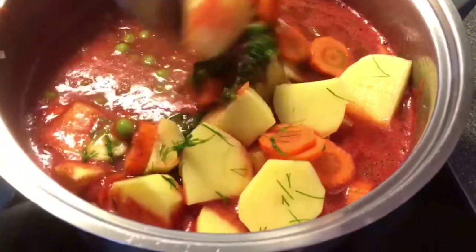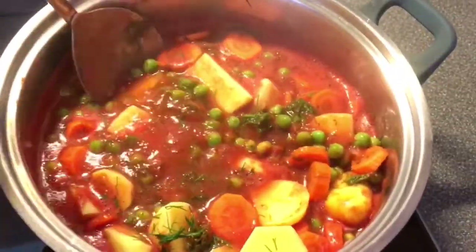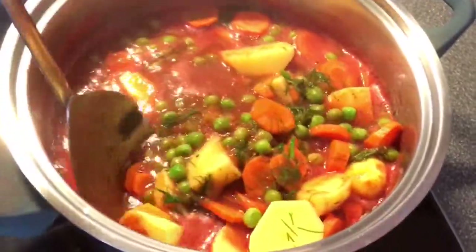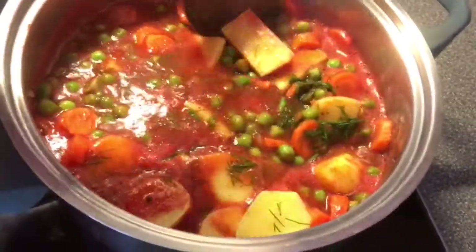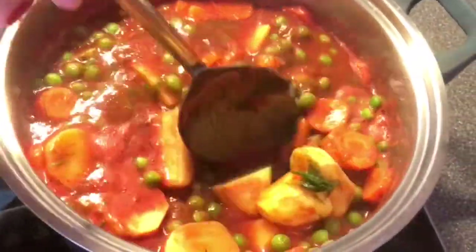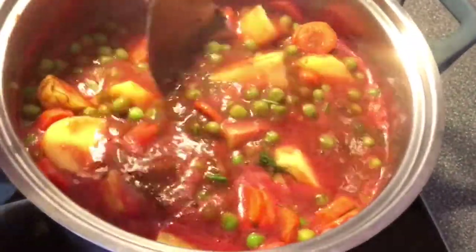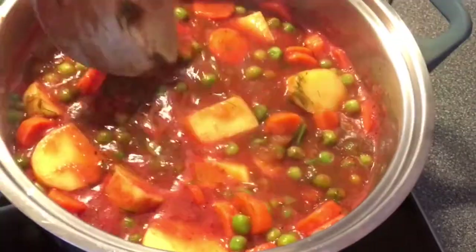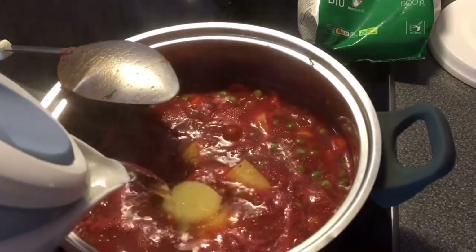Doesn't that look beautiful? It smells so good as well — it's the dill that makes a difference actually. Stir that very well, and after it comes to a good boil, lower the heat and let it simmer for about 30 minutes. Make sure it's always covered with water.